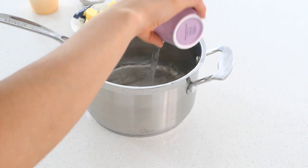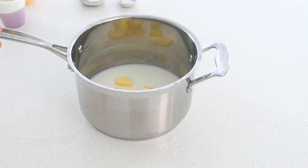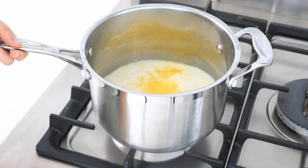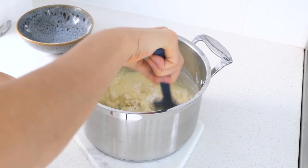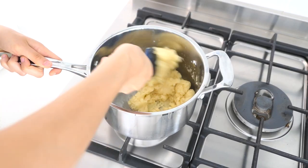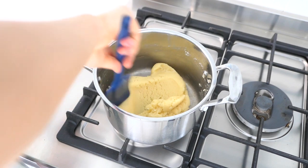Now onto the choux pastry. Firstly, preheat your oven to 350 degrees Fahrenheit or 180 degrees Celsius. In a large saucepan, combine the water, milk, butter, sugar, and salt. Bring it to the boil, then remove from the heat and add the flour. Quickly stir it in until there are no more streaks of flour and it resembles a dough. Then place the saucepan back over medium-high heat and cook the mixture for about one to two minutes, until the dough is pulling away from the sides of the pan like this.